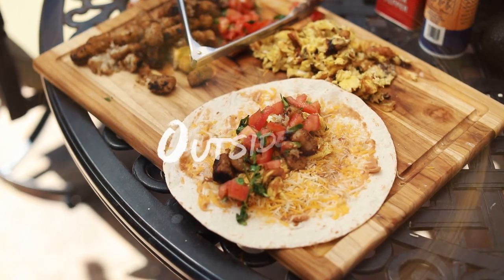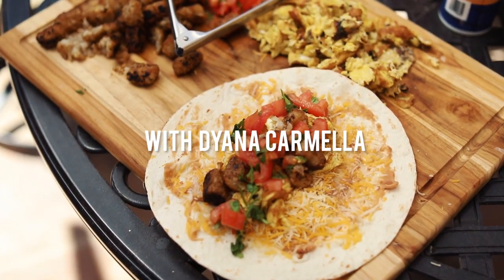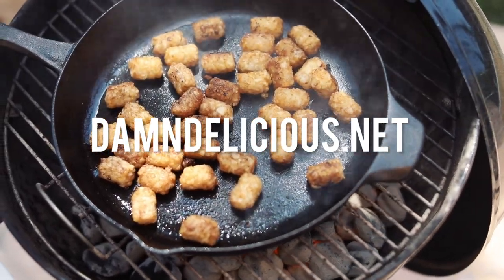We just got done filming this episode. I'm sweating profusely. Today we're making breakfast burritos. If you don't like breakfast burritos, what the hell is wrong with you? I love burritos. So today I'm making my favorite breakfast burrito. I've made this particular recipe about five or six times. I got this recipe from damndelicious.net. I wanna open up a breakfast burrito truck and just make this burrito.